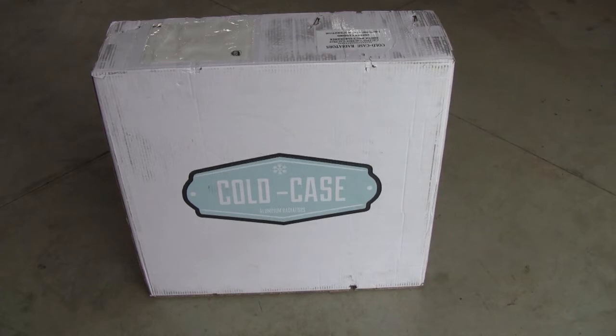This is my brand new Cold Case aluminum radiator. It's supposed to fit the truck perfectly — it's going into a 1955 Chevy pickup truck. These are rated to keep cool a V8 engine, so it should work well for mine. I've also got an electric fan to put on it.